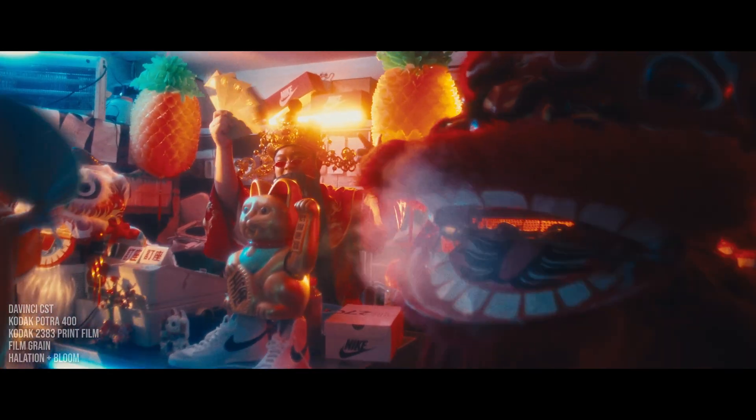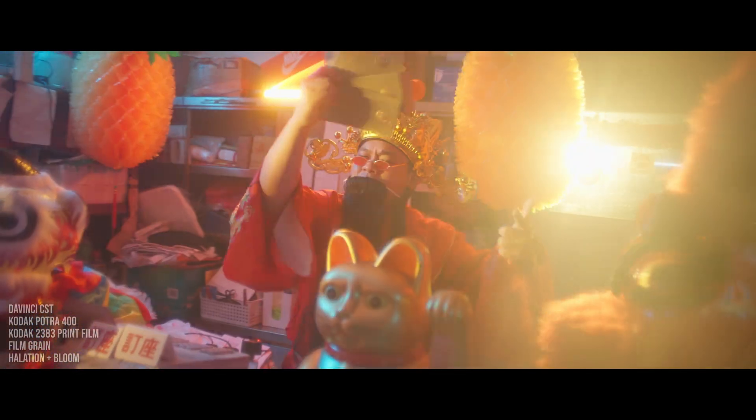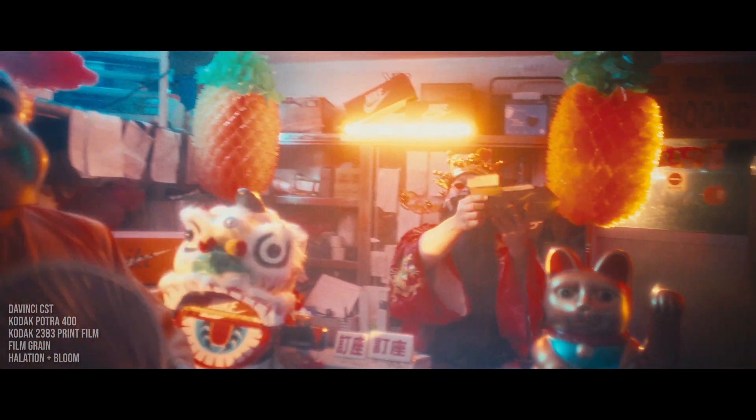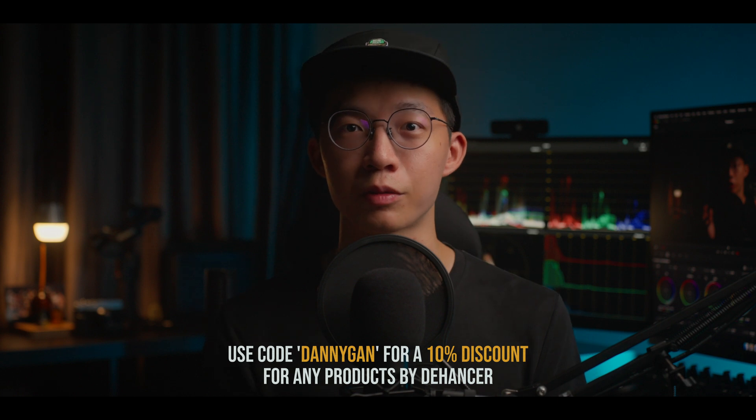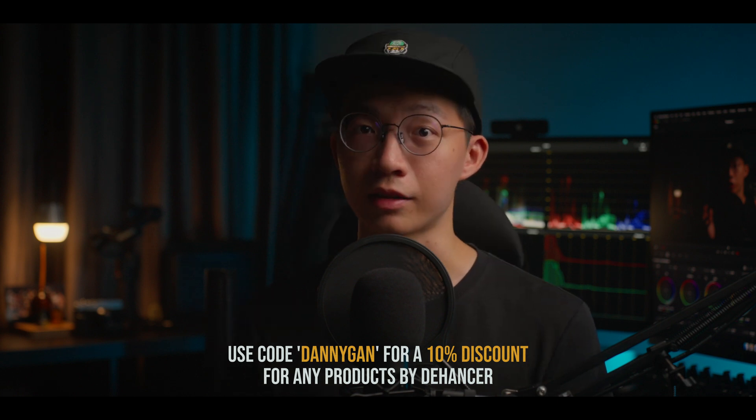So all in all, I really love using The Hunter Pro and I'm definitely planning to use it on music videos and also some feature films that I'm grading this year. If you want to get The Hunter Pro for yourself, use my discount code 'dannygun' for 10% off on your purchase for any product by The Hunter. Thank you for watching and I'll see you guys in the next one — bye!